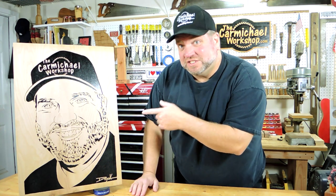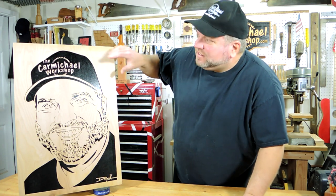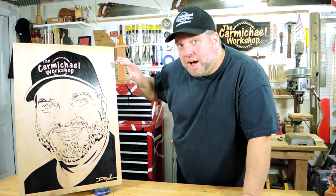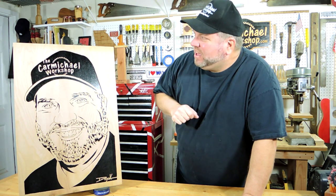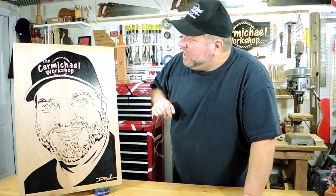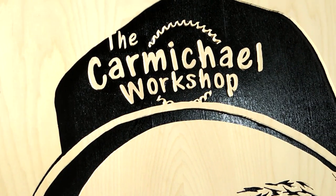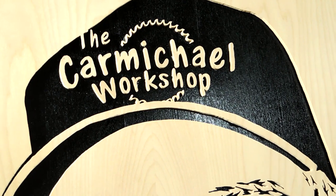Let's take a look at some of the features of this portrait. First of all, in the hat — I was wearing a SawStop hat in this picture and Charlie was able to take the SawStop logo off the hat and put my logo up there, and kind of curve it to fit the contour of the hat. So that looks really cool, Charlie.